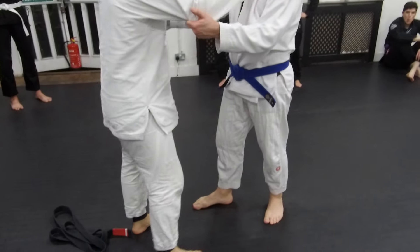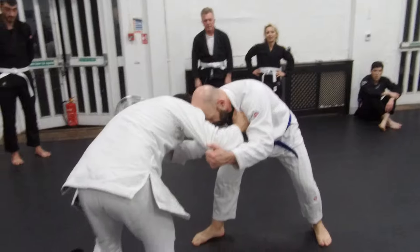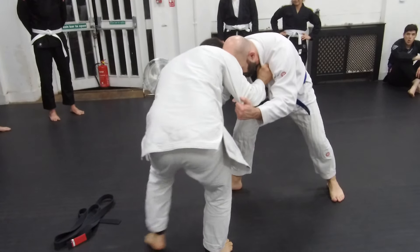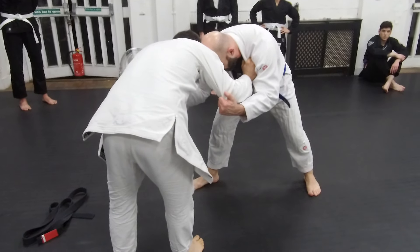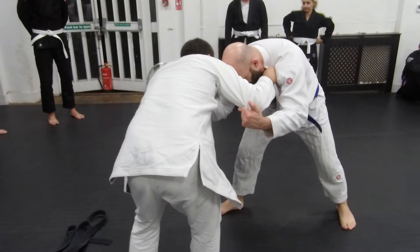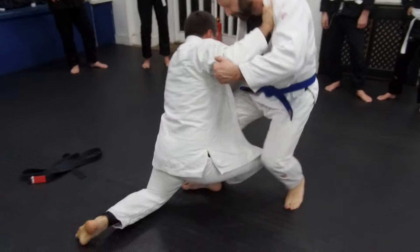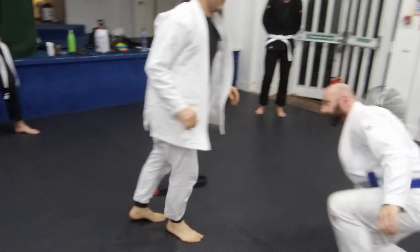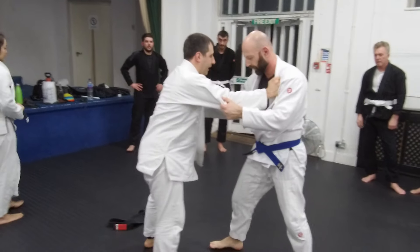So as we are sparring sometimes, we're going to go here. And now what I need to do is to bring my leg over here. Obviously that is not going to be easy, but now what I need to do is slowly use my hands to push him over here. Then I go, and I immediately get a koshigari.